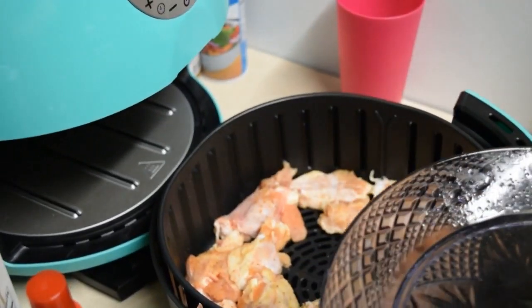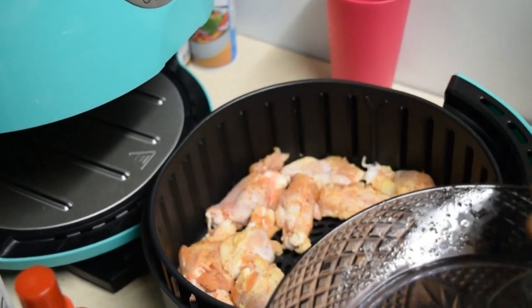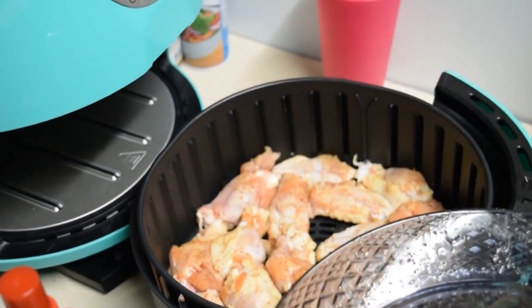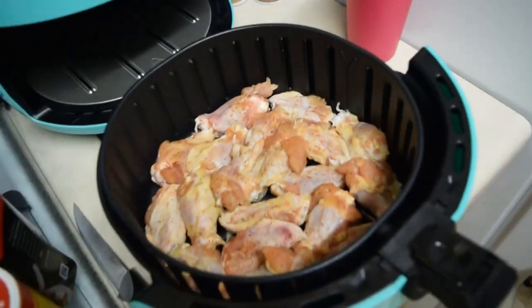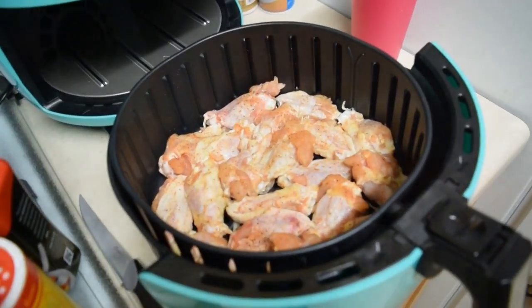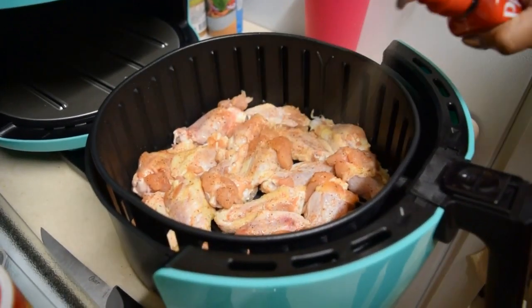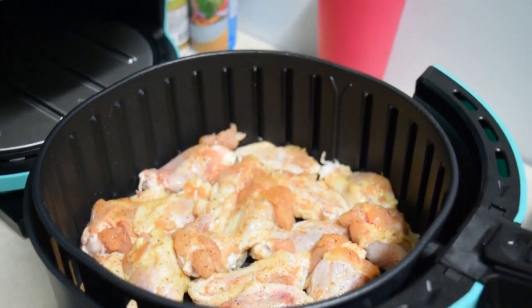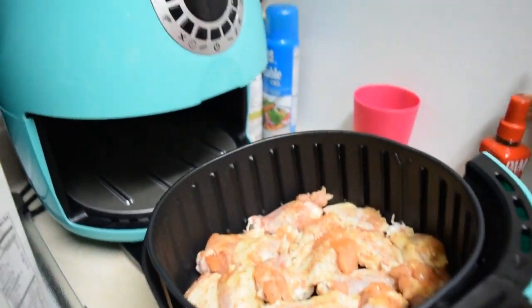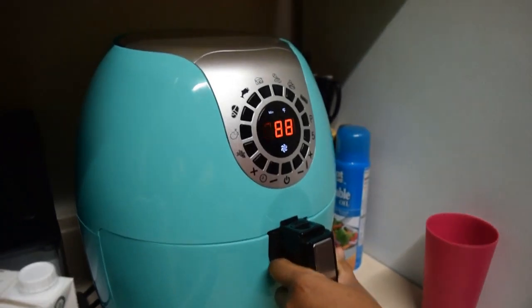Placing these in the air fryer — I actually got 20 wingettes in there. If you strategically put them in, you should be able to fit about the same. I'm going to spray them with the PAM olive oil cooking spray and then put them into the air fryer.